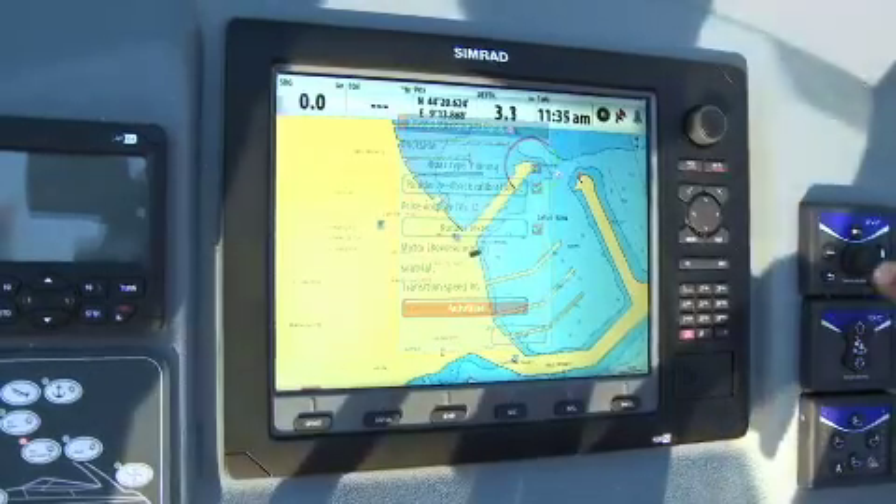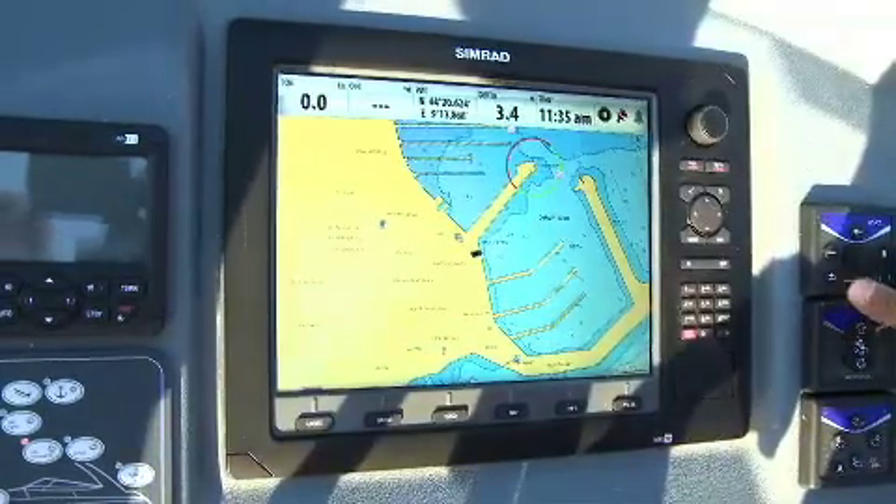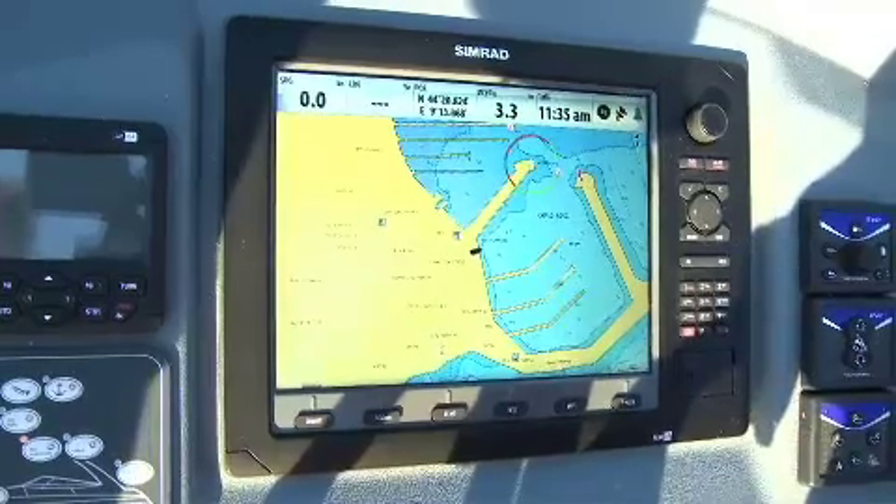That's all guys — how to calibrate a Simrad autopilot. As you can see, it's very easy and quick.